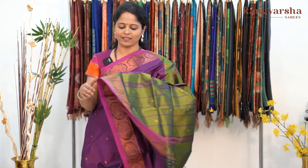Thank you for listening. Namaskaram, welcome to Rangvarsha Sarees. In the Rangvarsha Sarees channel, we are going to show you today silk cotton and cor cotton sarees.